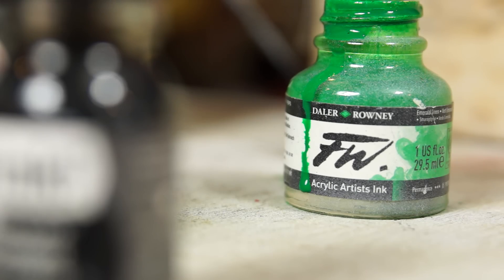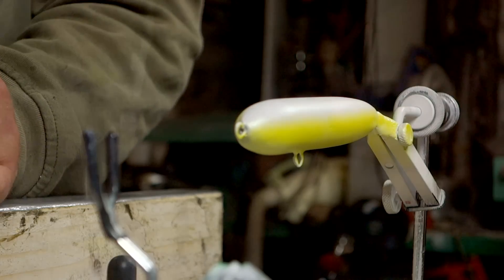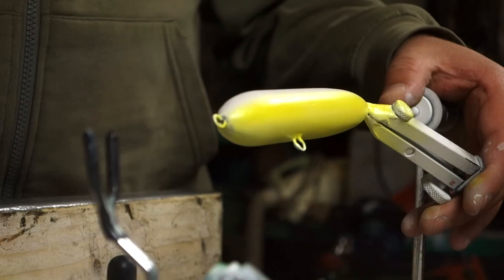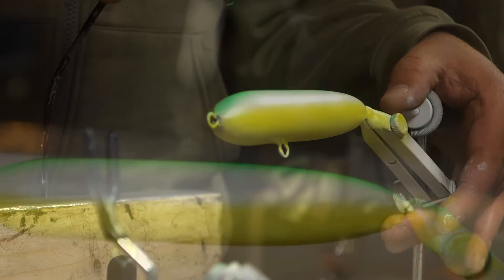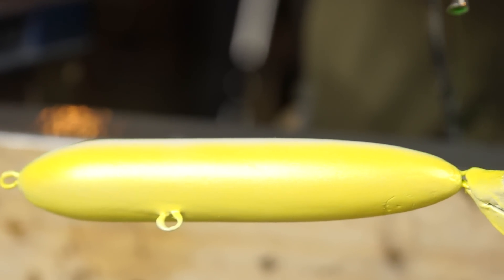Next up I'm going to use an emerald green ink. I'm not really going to clean out the airbrush for this — I'll just spray it through. One of the big problems of mixing different brands of paint is compatibility. Even though acrylics are pretty inert, some of them will react with each other and can leave nasty patterns in the paintwork.